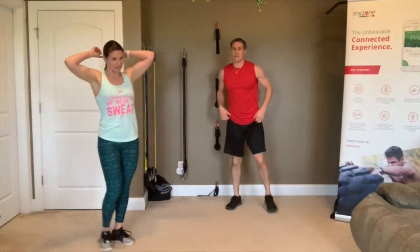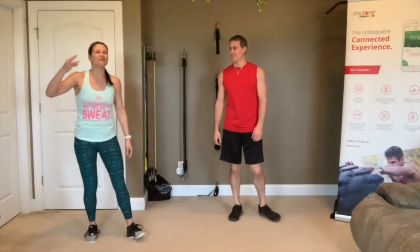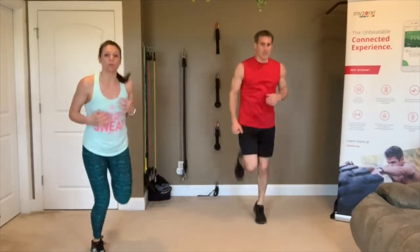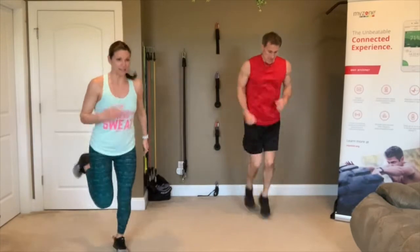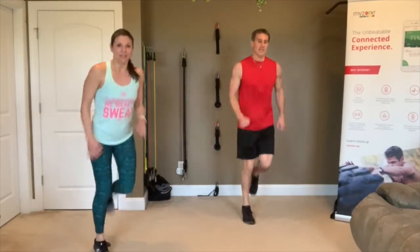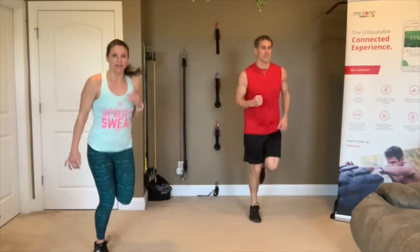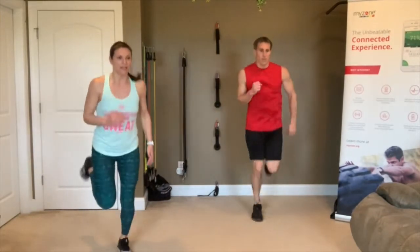Stand up — back to those jogs, one more time through with jogs, squats, mountain climbers, and push-ups. 3, 2, 1 — jog it up, go! This is your little blitz, your last time. Just go as hard as you possibly can — push it, push it, push it! It's only 20 seconds and you're done with this move for the whole night. Pump those arms. 3, 2, 1 — rest.